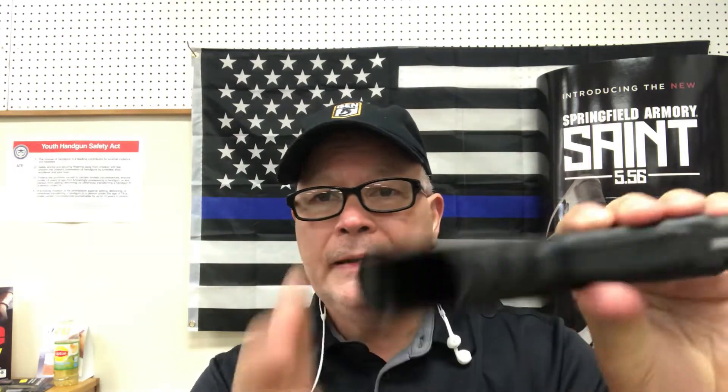What I wanted to talk to you about this morning, just real quick, is some holsters — just some different holsters to fit one of the most popular guns out there, the Glock 19. This just happens to be the Glock 19 Generation 4, and I want to show you about six or seven holsters that are very popular for this gun.